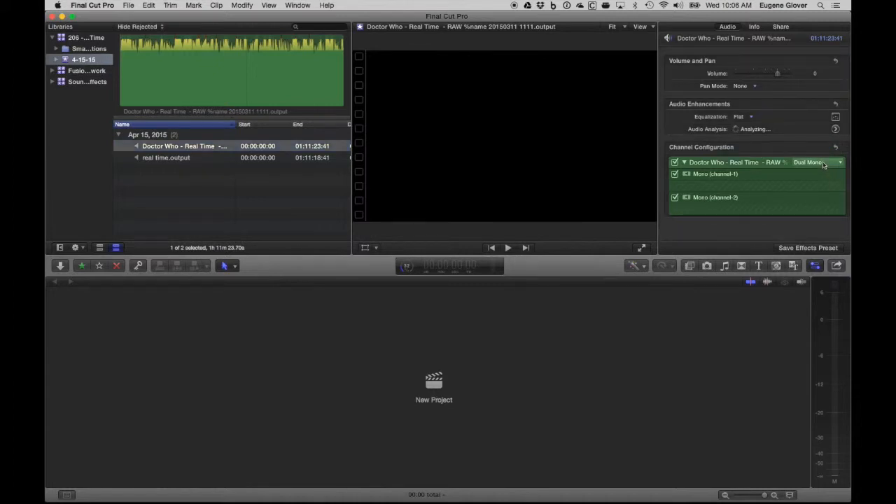Coming back to my recording, you can see it's already dual mono because it's two separate tracks. I can play it — mono channel one is me, and mono channel two is Simon. So I've identified which channel is which.